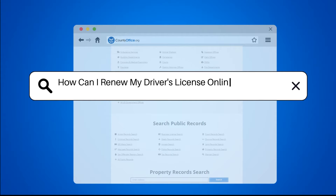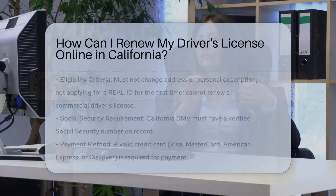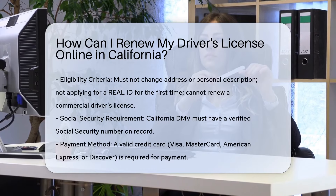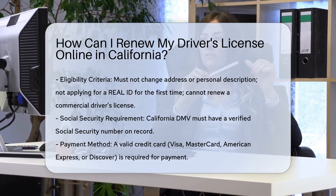How can I renew my driver's license online in California? To renew your driver's license online in California, you need to meet specific criteria. Here are the steps and requirements.